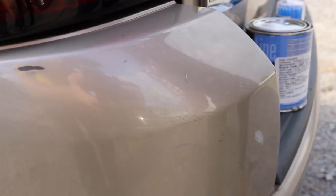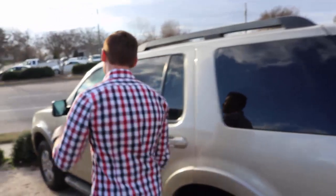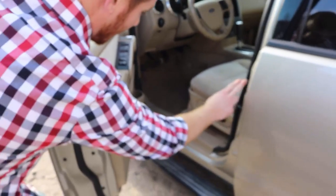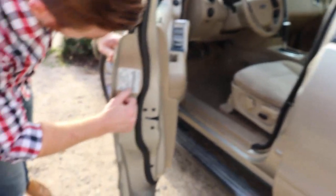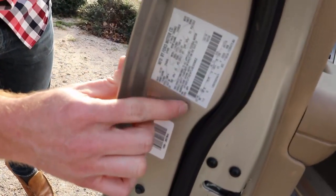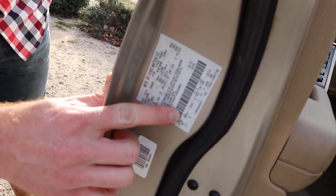Before we get into actually painting, I want to show you first off where you can find your paint code on most vehicles. This is a Ford — on most every Ford, if you open your door, it's either going to be here or over here on the panel. Right here we've got a VIN number. It says EXT PNT — exterior paint — is code G3.